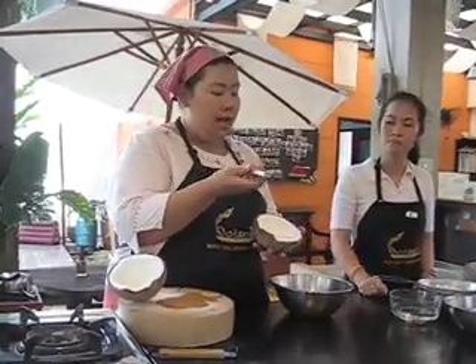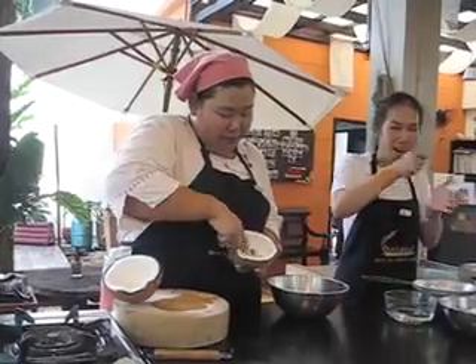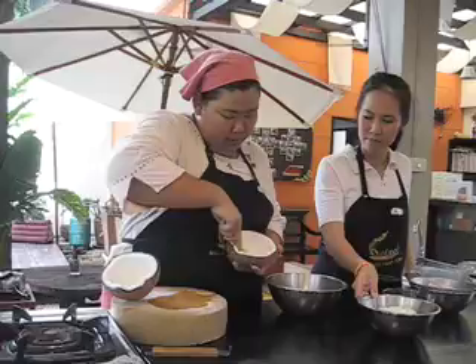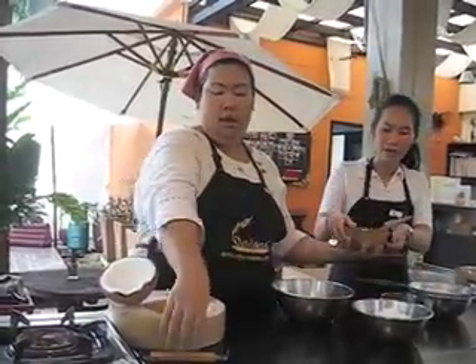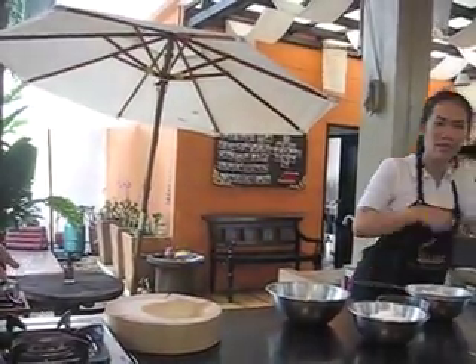Use the hand coconut grater, because it will be fresh. Then you get the meat like this — enough to make the coconut milk and cream. We're going to give you a try, try it fresh. The coconut meat with the hand too first. Thank you.